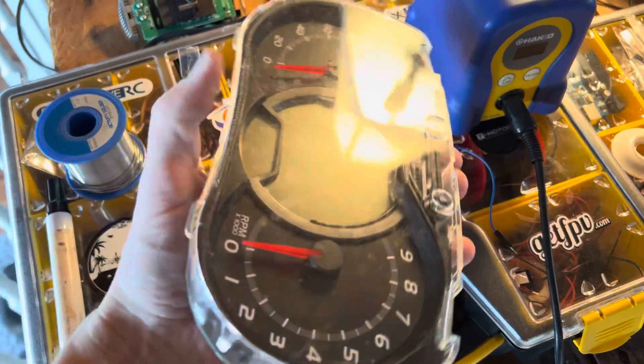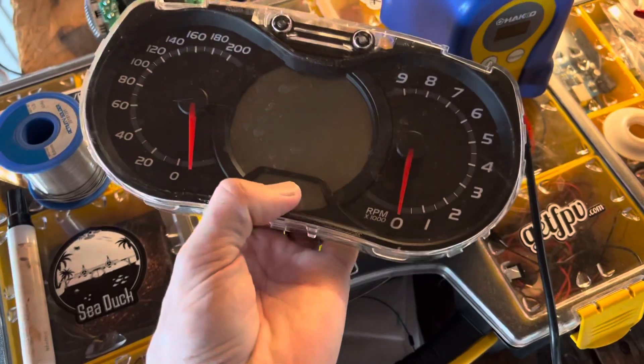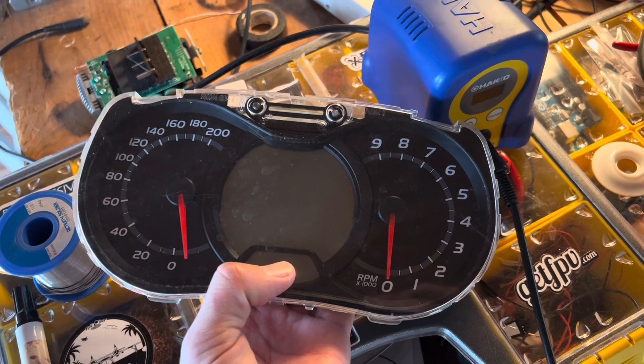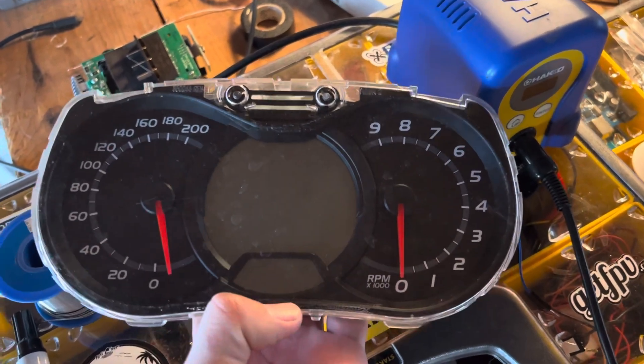I'm going to explain how to fix the heated grips on Ski-Doo Rev, XS, XR — anything that has the digital gauge that looks like this.